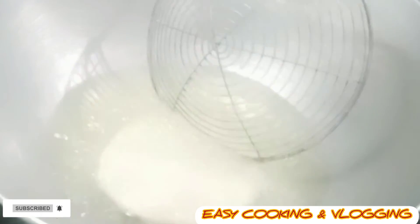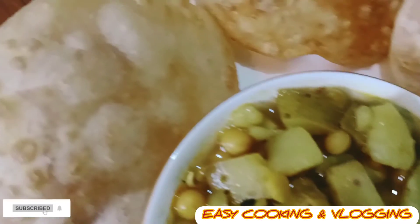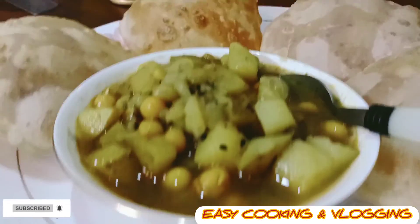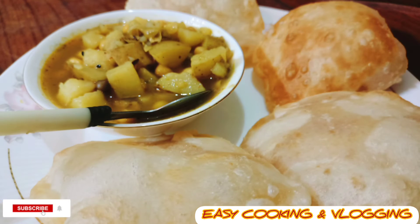In a karai, add refined oil and fry the rolled doughs. My Hing Kachuri is ready — serve hot with the sweet shop potato curry, the recipe for which is coming soon.